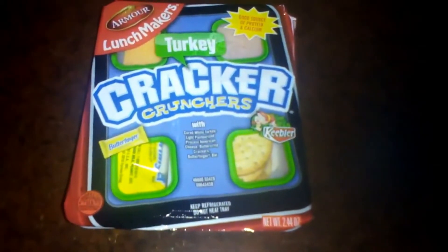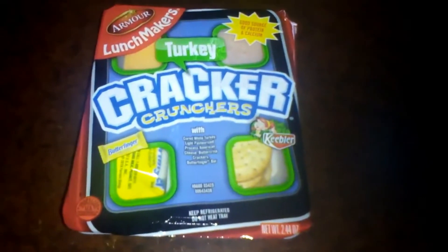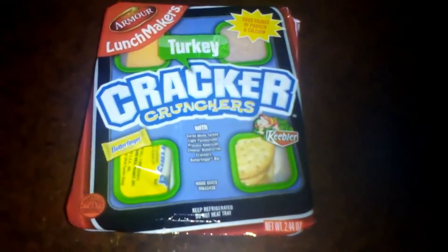So it's Lunchables — or Lunchmakers, because I'm cheap. Let's test this Walmart Lunchable, because it's fake.